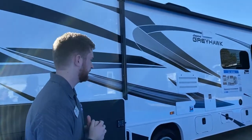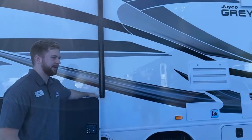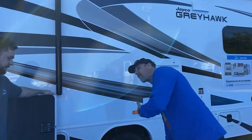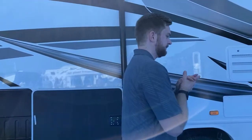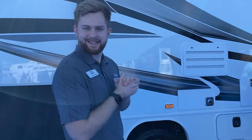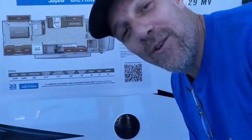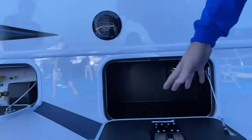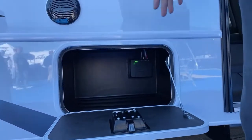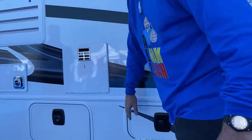What are some of the features out here? Most class C's are built on a Ford chassis — this one's an E450, right? For those watching, you've got some storage down here. On class C's built on Ford chassis, the outside storage is limited compared to, say, a super C on a commercial truck. Nice slam latches — as you can hear, they're solid. A little bit of storage there, which actually goes in quite deep.